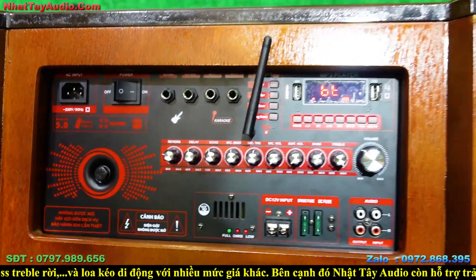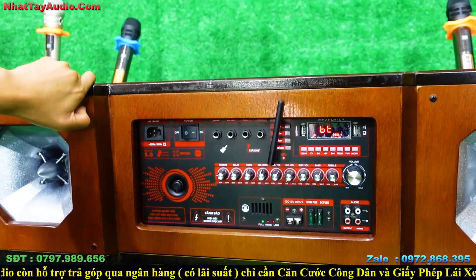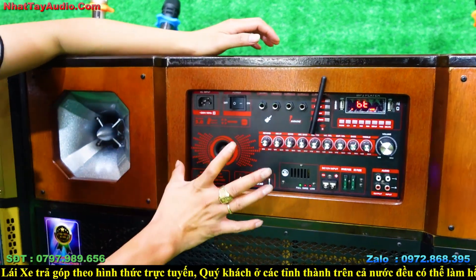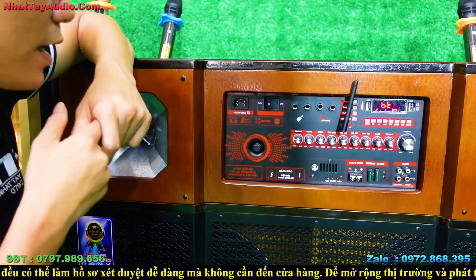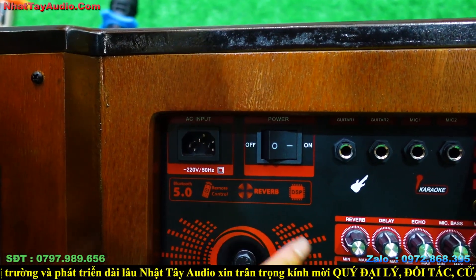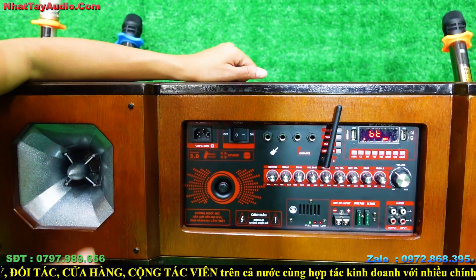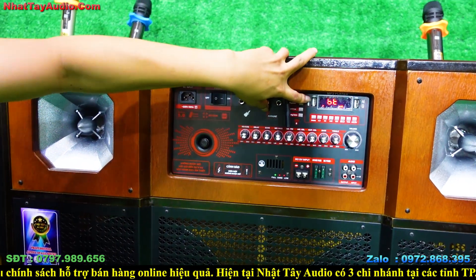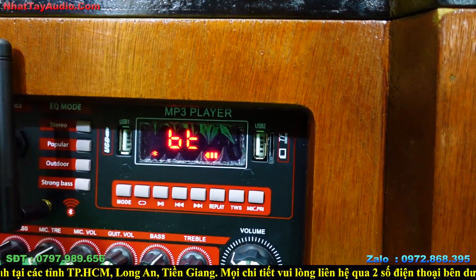Trang bị anten ngoài để sóng Bluetooth đi xa hơn — thông thường không có anten chỉ đi được khoảng 5m, có anten thì đi xa 10-15m. Có thể sử dụng điện trực tiếp 220V và điện ắc quy 12V. Khi cắm 220V, cục nguồn xuyến chuyển thành điện 12V, dùng lâu dài không sợ tổn hại đến bình. Ngoài ra còn có USB 1, USB 2 nghe nhạc và cổng thẻ nhớ.